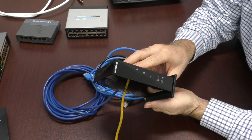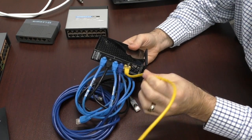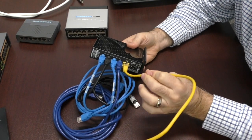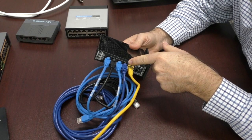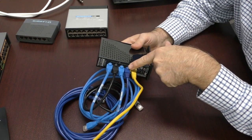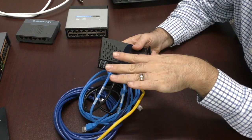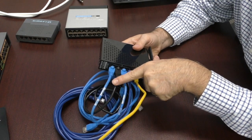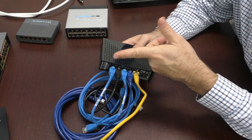This is a consumer grade router that has a wide area network connection, which comes from your modem and usually goes into the port labeled 'internet.' Lately they come with four built-in switch ports, so each one of these cords goes out to a computer. Imagine all these are going out to computers, so our router switch ports are full and we can't add anything.